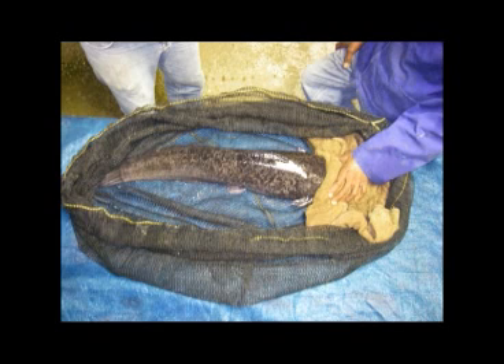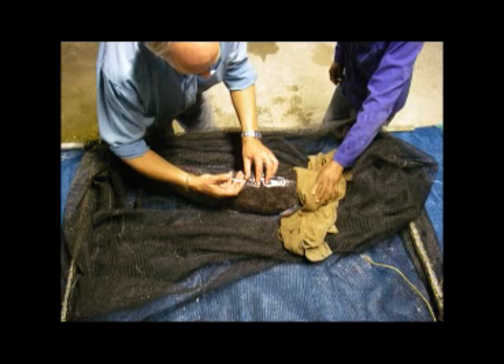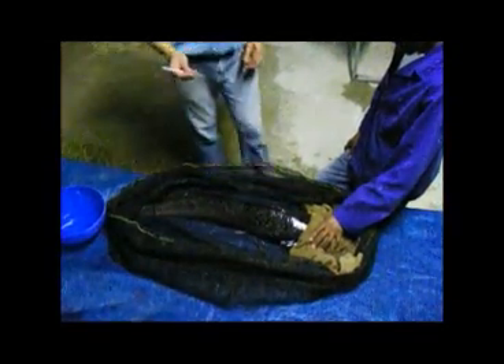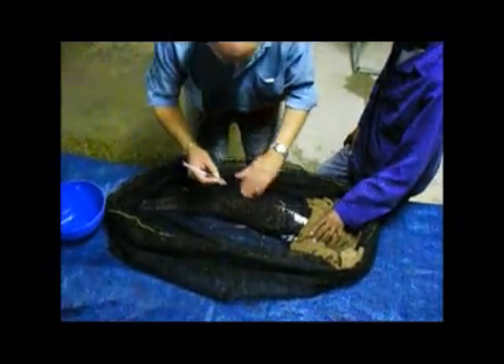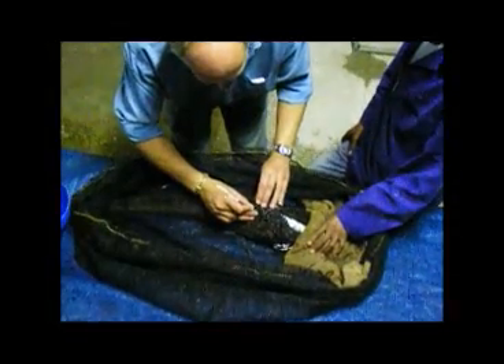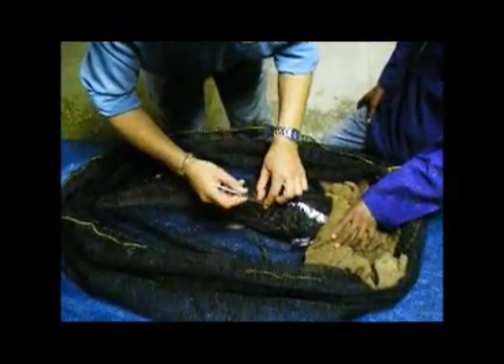Place a wet towel over the eyes of the female — this has a calming effect. You can now work with the female without her kicking around, as such movement could result in harm. The working surface should be at a comfortable height for the operators. Draw up the appropriate amount of aquaspawn into a fine needle — normally about a 1 milliliter needle, though up to 5 milliliters can be used.